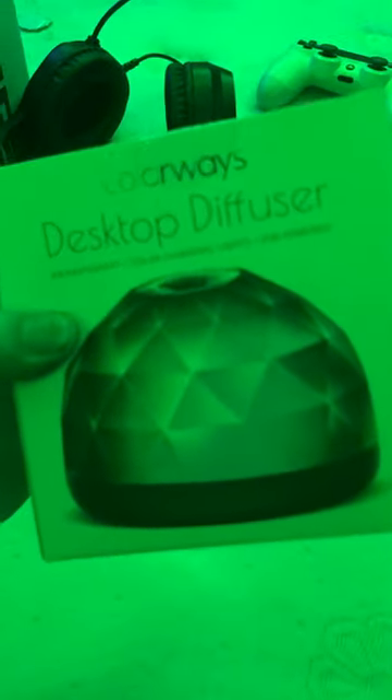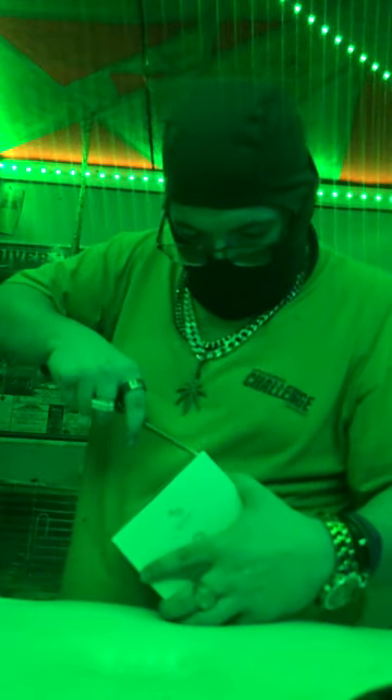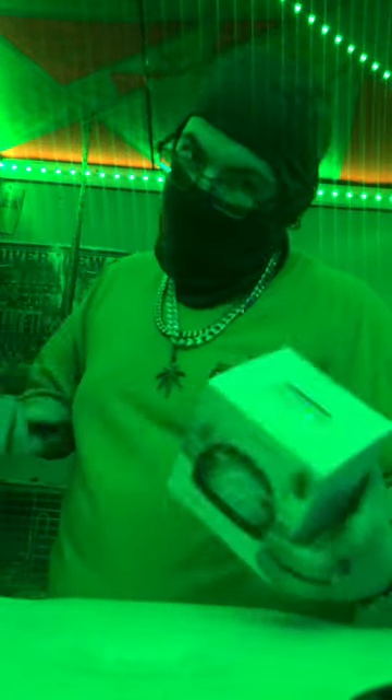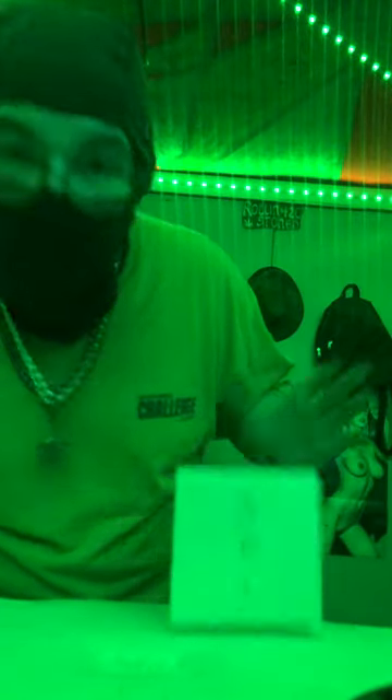I don't even know what this is — a desktop diffuser. It says air aromatherapy, color changing lights, USB powered, so you don't need batteries. Looks really nice. Let's see how it works. Be careful when you're using a knife — do not cut toward yourself.